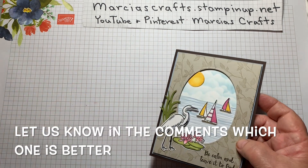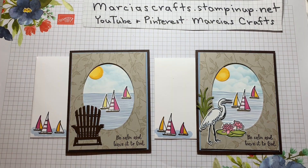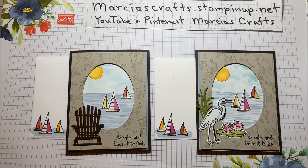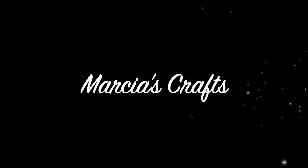Let me put them side by side and see what you think. There you have it. I hope you enjoyed making these cards. If you did, perhaps you could give us a thumbs up, maybe even subscribe to our channel, and share the video. I hope to see you next time. Have a good one. Bye-bye.